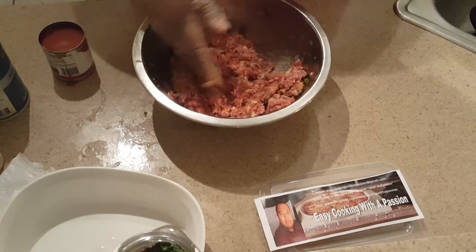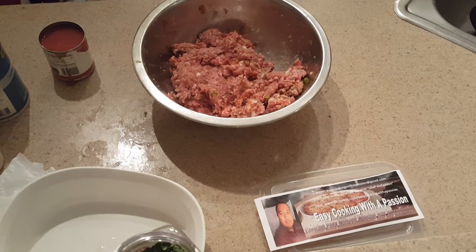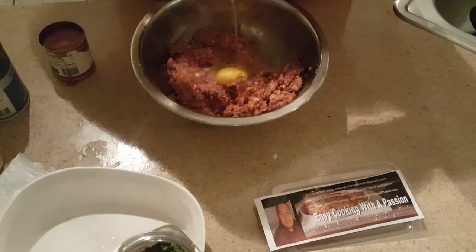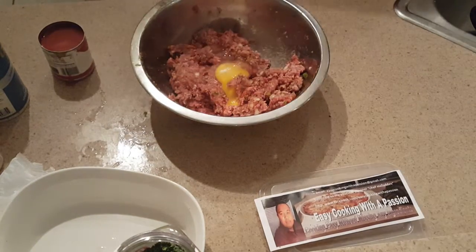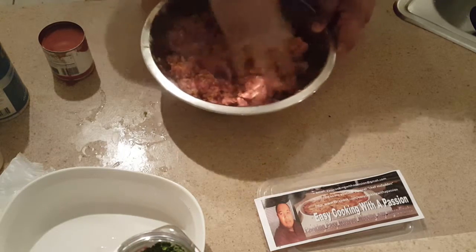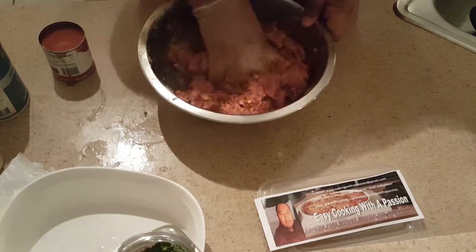Now I'm going to add an egg — that's part of how you keep the meatloaf together. Crack the egg in; it doesn't have to be whipped in any way. For every two pounds of ground beef, use one egg. If you're making for a larger crowd and using four pounds of ground beef, use two eggs.